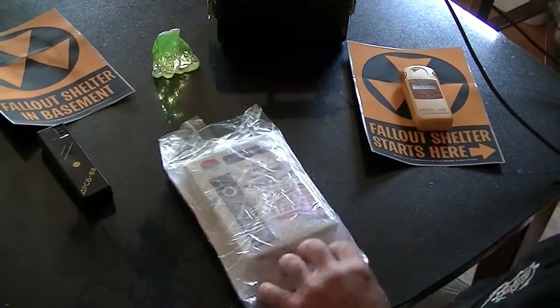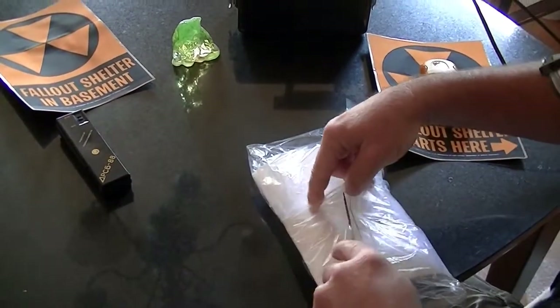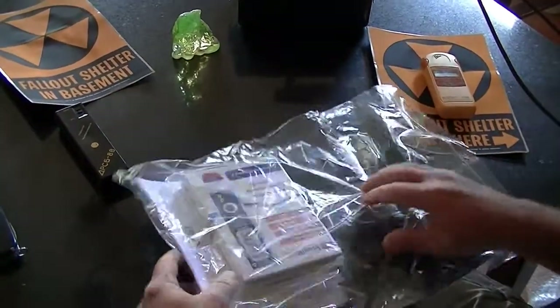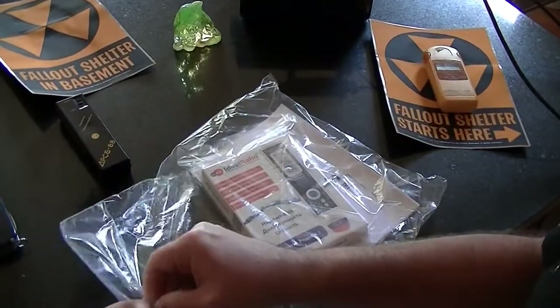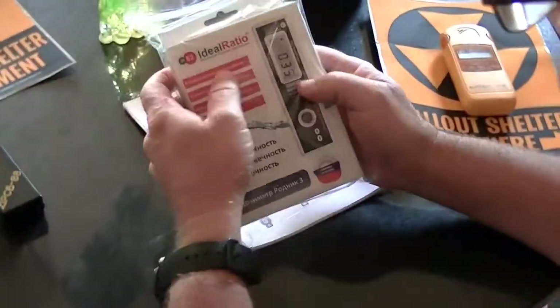Okay, we're getting there folks. You see what we have here — at least it's the correct box. This is a new radiation detector, made by a company called Ideal Ratio, and I believe their website is just IdealRatio.ru. This looks like an English version of the manual, which I didn't even know I was getting — individual pages, pretty good English from a quick scan. I didn't even know that was included. I appreciate that — an English language manual, so I won't be doing any translating.